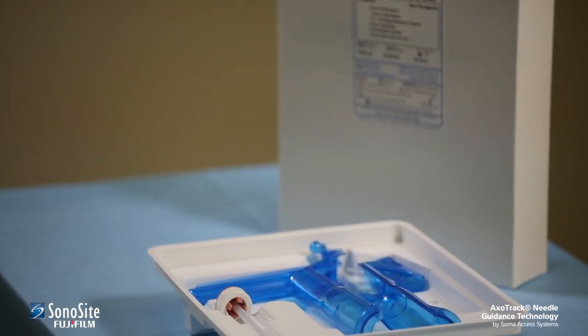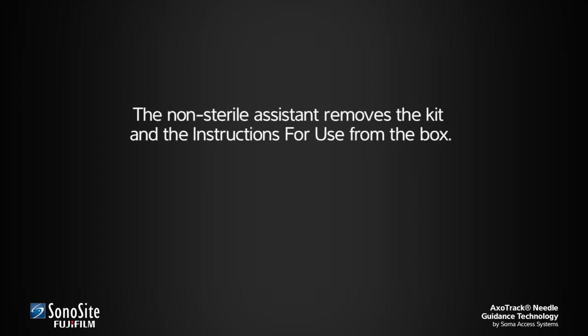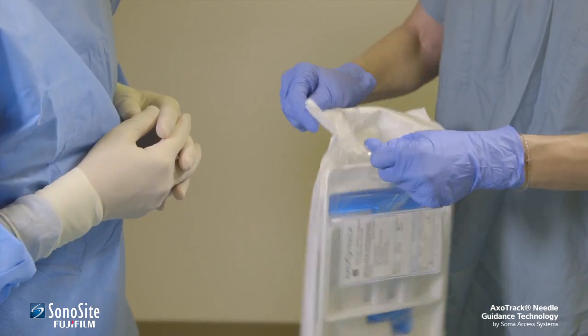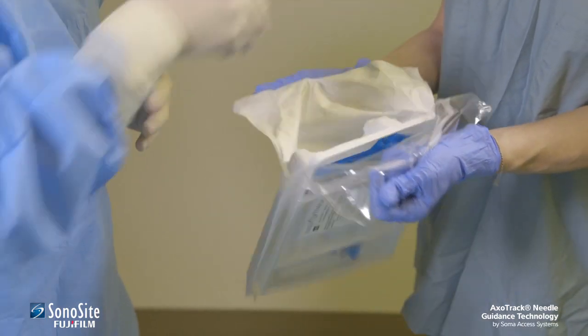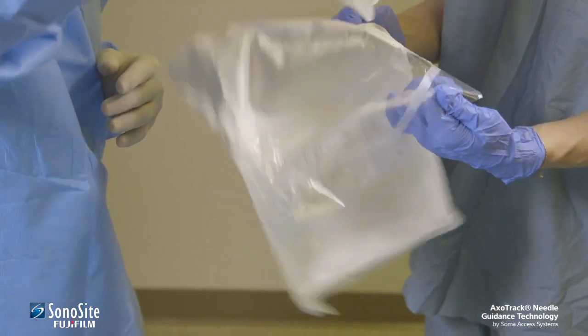Assembly of the transducer shield is simple, but requires care to avoid contamination of the sterile field. First, the non-sterile assistant removes the kit and the instructions for use from the box. The instructions for use must be studied to the extent necessary to facilitate proper use of the kit. The sterile practitioner then removes the sterile kit from the pouch and places it on the sterile field.